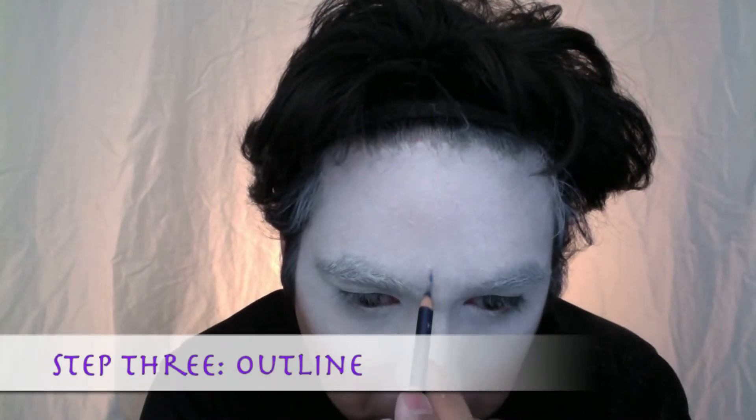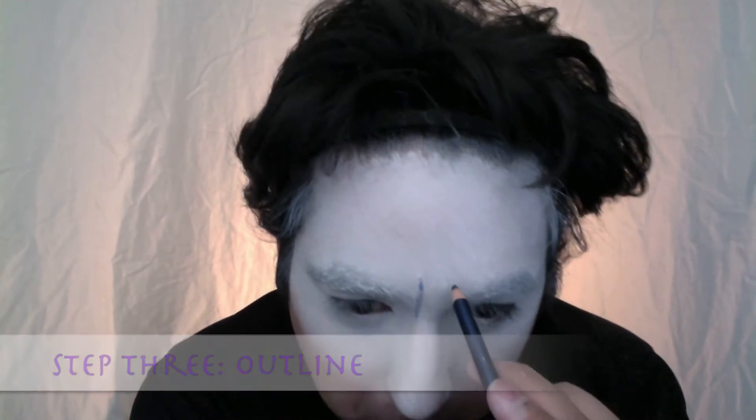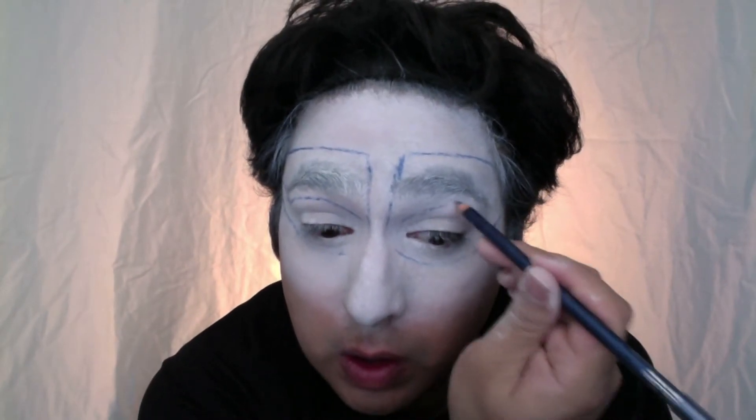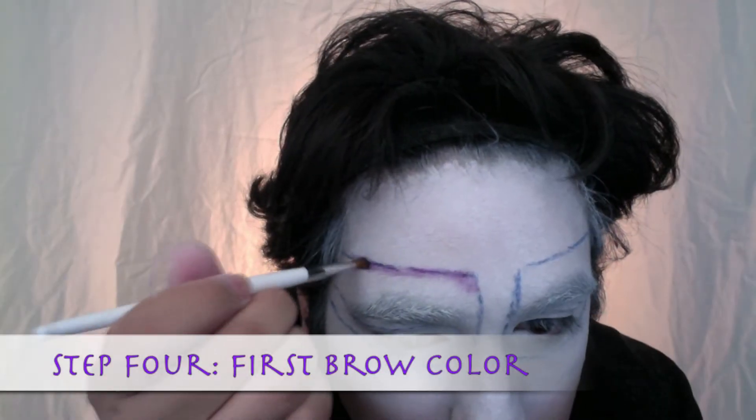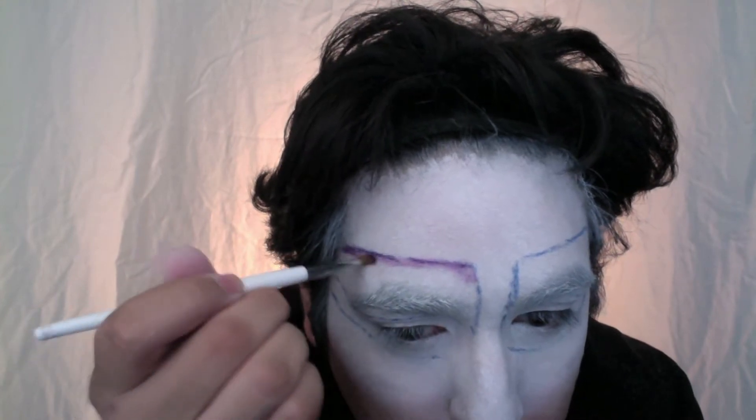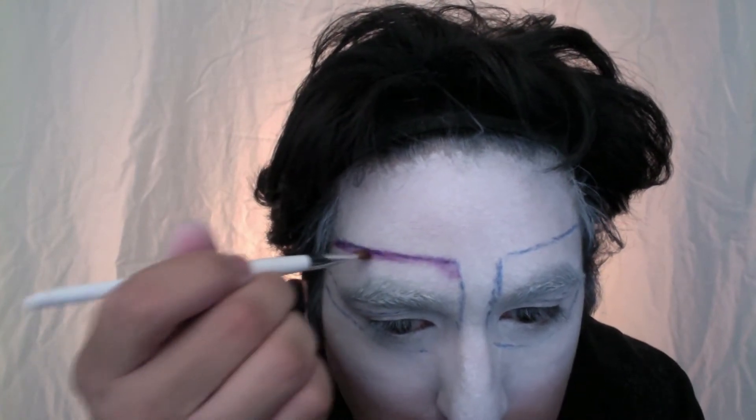I'm using a blue eyeliner pencil and just sketching out the shape I want. Using an angled brush I am putting in the first purple color, really following that line, and as I go along I'm going to work in the shape and blend at the same time.